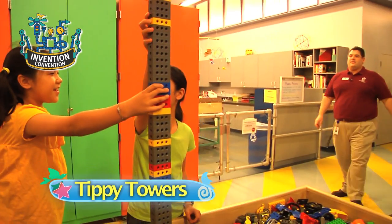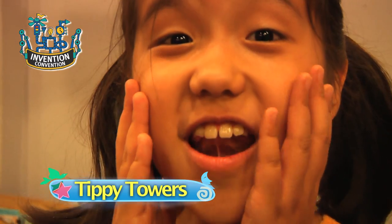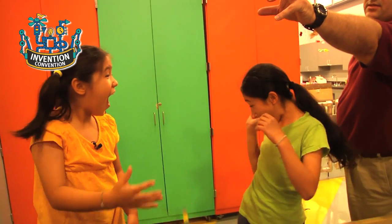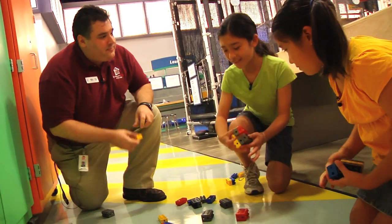That's so tall. Hey Mr. O, check out our tower! Wait, I wouldn't! No! No! I don't get it. Why did it fall?